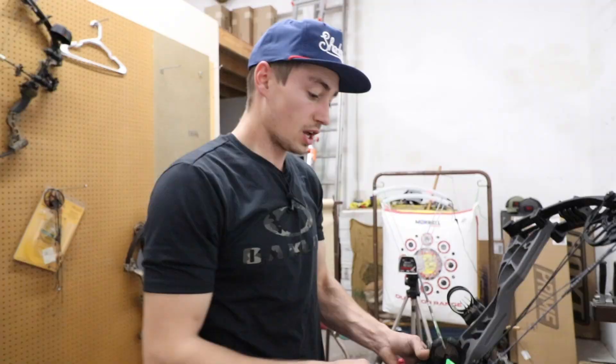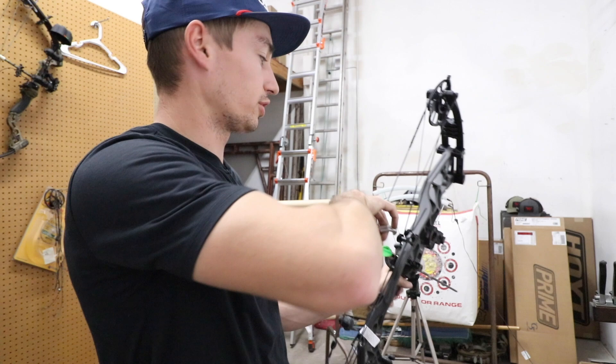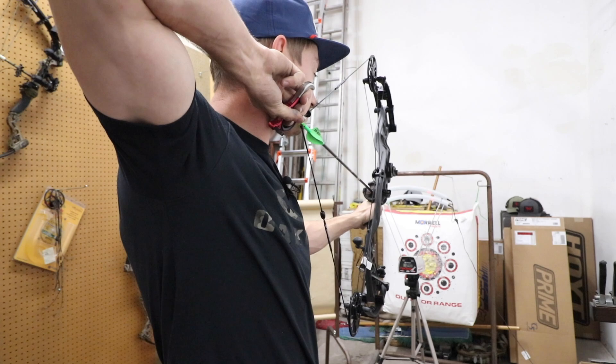Let's head over to the chronograph and see how fast it's shooting at 25 inches, then show you guys the stats on this Axius Alpha. Now time to shoot it through the chronograph — we are set up at 70 pounds, 25 inch draw length, and we're going to see how fast it's going to be shooting with a 437 grain arrow at a very short draw.